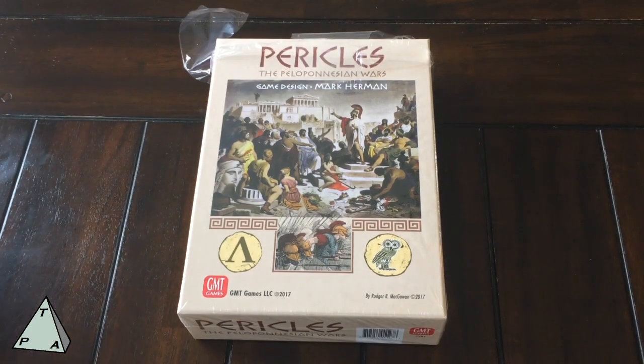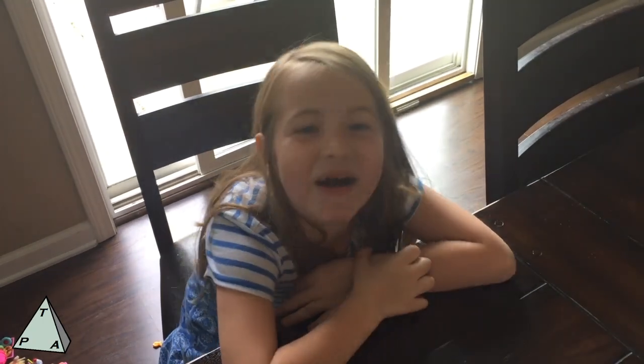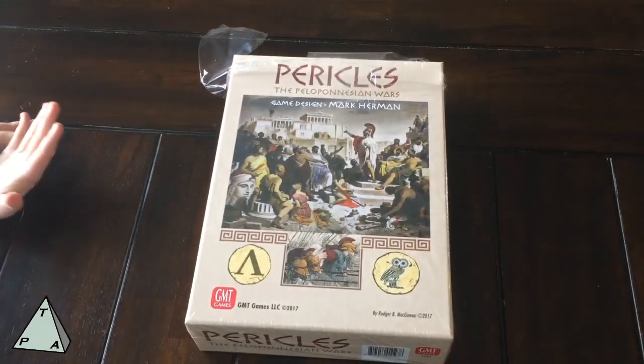I took inspiration for this video from Mark Herman's video from about a month ago when he got the advanced designer's copy of Pericles. He had a friend's daughter help him unbox the game. So today I have my daughter Jane, who is seven. I told her to say 'This is Sparta!' We are a Spartan family — I'm aggressive — so I thought that was pretty fun.